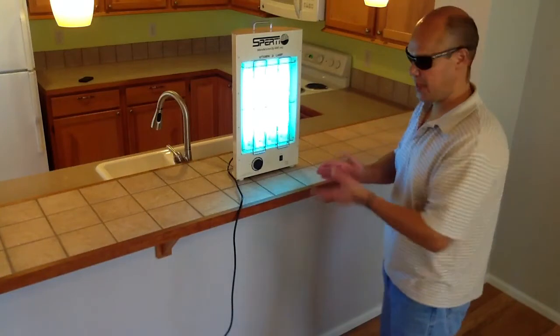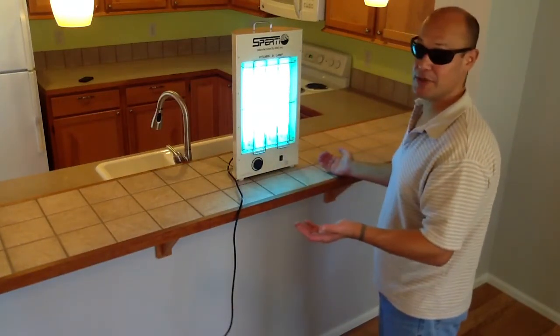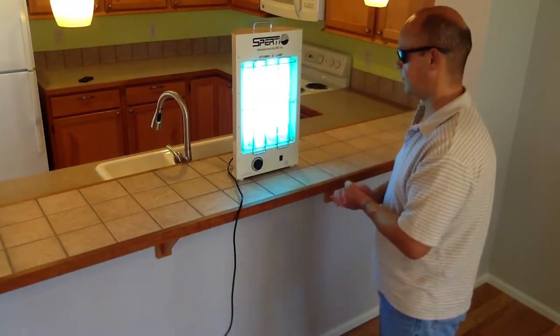Instructions are in the owner's manual. And get your dosage of natural vitamin D. It's really that easy to use.